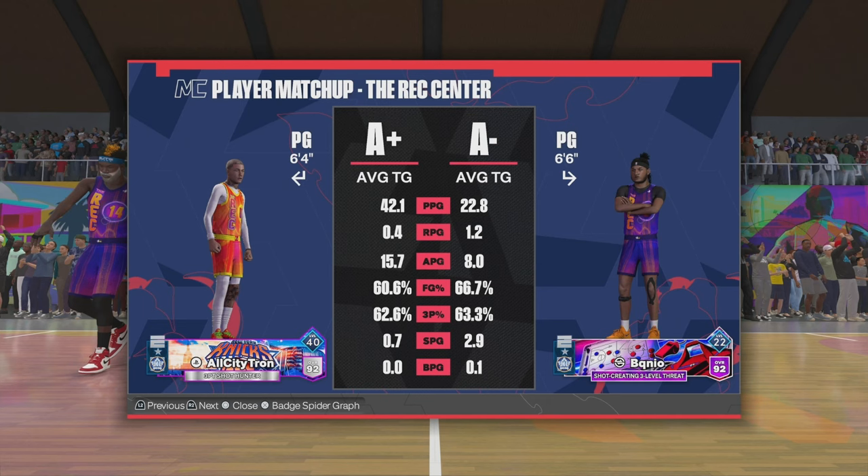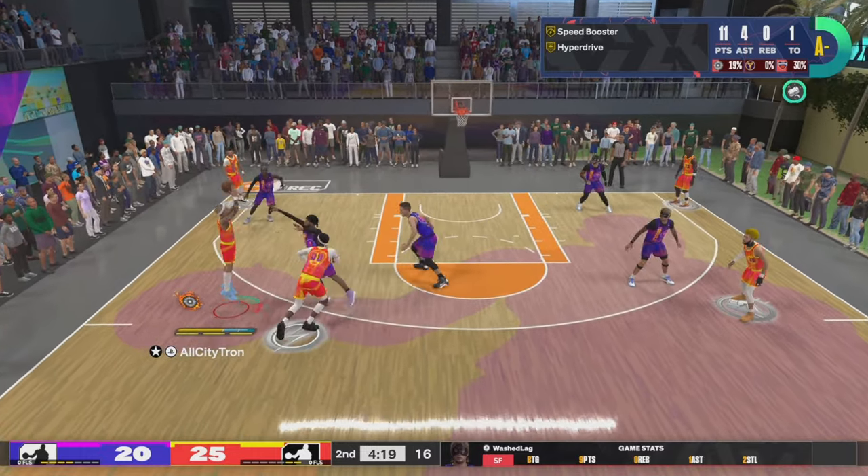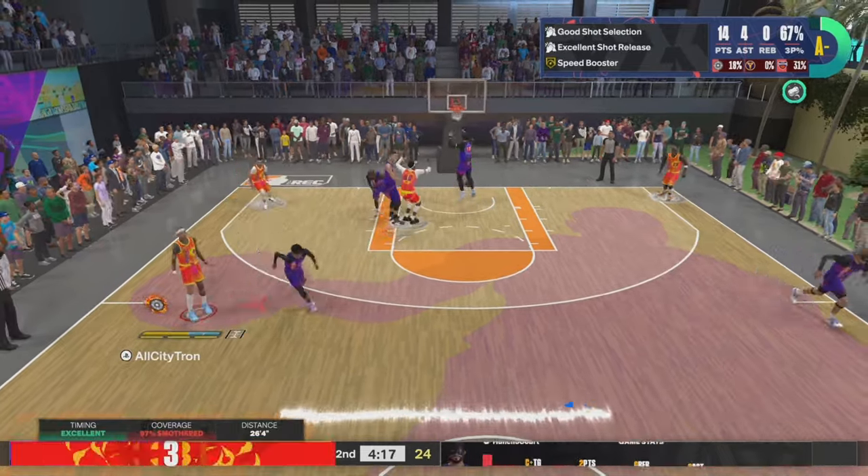Here are my rec stats with my brand new six-four PG with Patty Mills — 42 points a game, 16 assists, six rebounds a game, shooting a crazy 63 percent from three. And now for all my people who have not yet reached Starter 3 and need a jump shot for your guard, I got you.